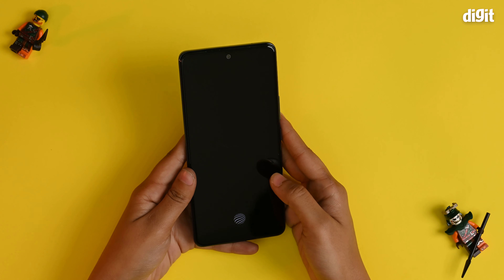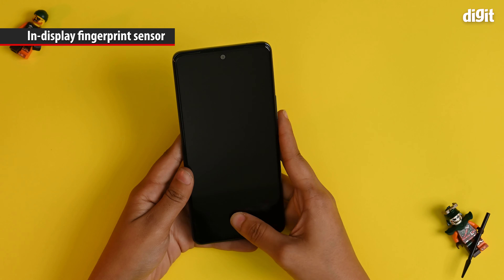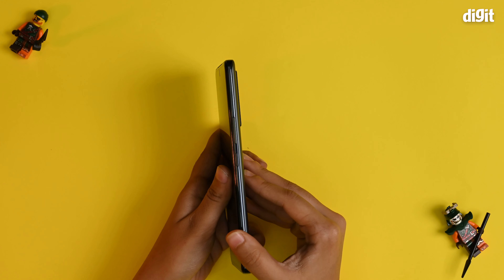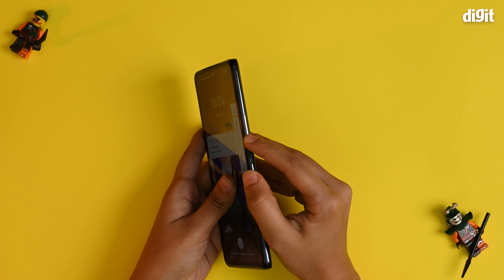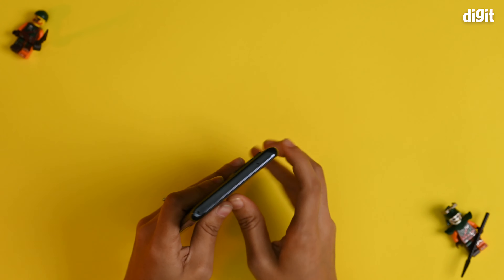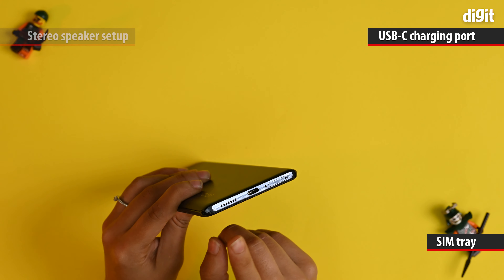Now that we've powered on the device and set it up, let's look at it. We have an in-display fingerprint sensor right here — seems to be pretty decently snappy. The buttons are on the side and they're pretty clicky and tactile. You have the volume buttons and the power button. At the back, you have the finish as we spoke about before, with plastic sides. And at the bottom, you have the USB Type-C charging port, the SIM tray, as well as the speaker.